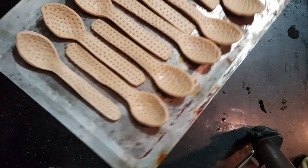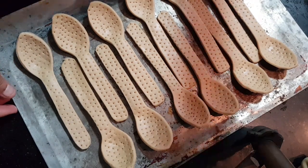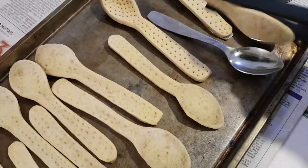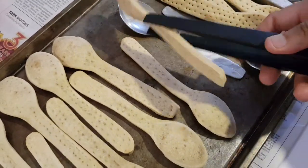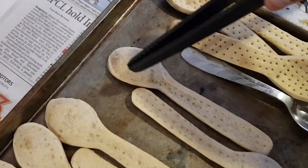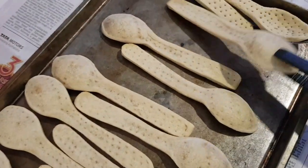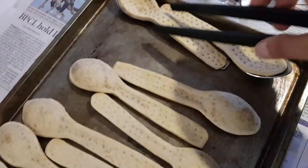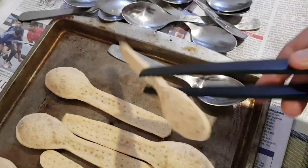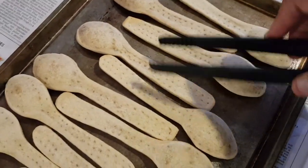This needs baking for around 20 to 25 minutes depending on the profile of your oven, so you will have to experiment a little. Once they are half baked, you'll see they release — because you've greased the spoons — just release the spoons and flip them over so that the underside can be baked as well. You can see it's a bit unbaked here. Be careful not to burn yourself because everything is at 200 degrees — it can cause serious burns.